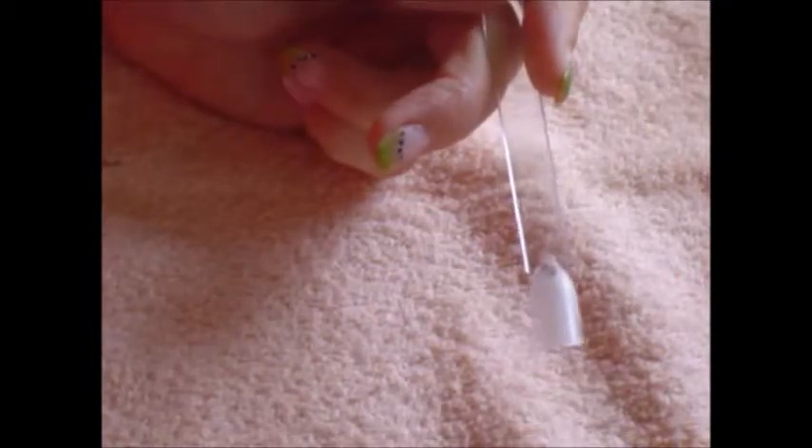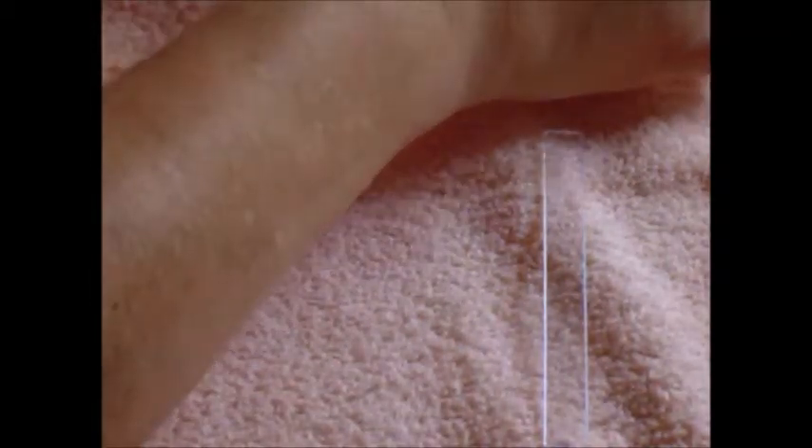So first you put on the base and then you start. I would start with opening my bottles and add a first thin coat with a sheer pink.